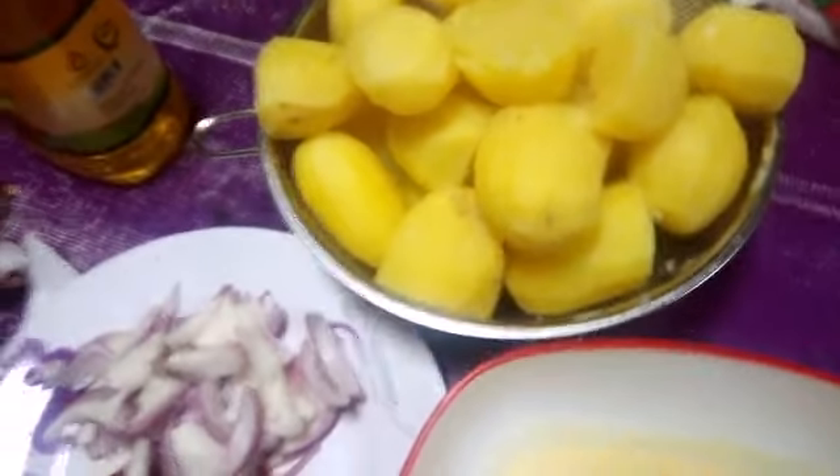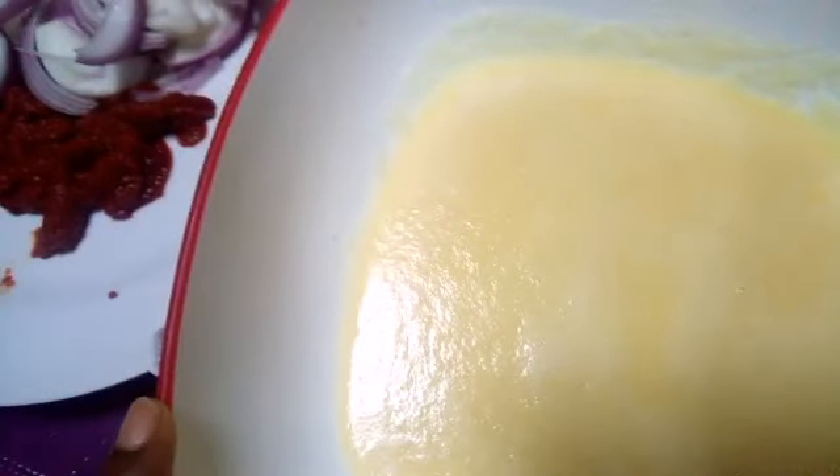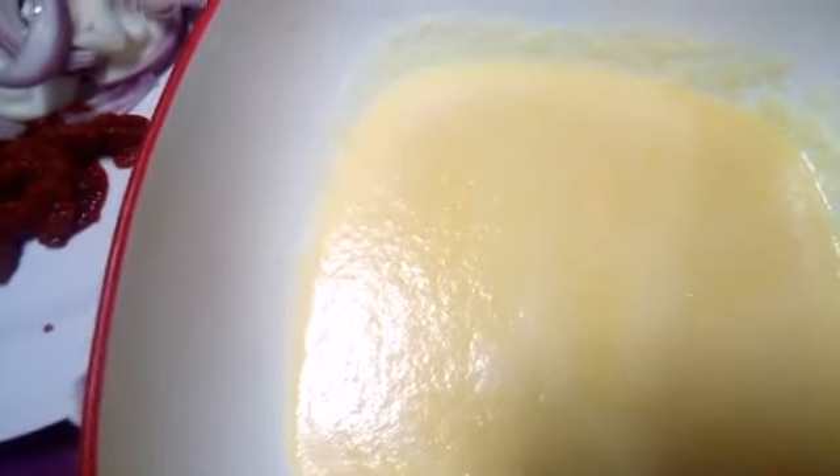The next thing I did was prepare my ingredients. This is onion, garlic, and ginger. I blended my garlic and ginger, and then I also blended my tomato. Here is my tomato — this is how it looks after blending.